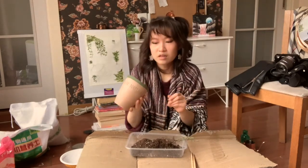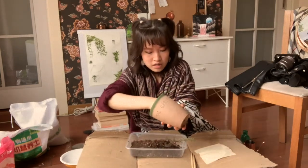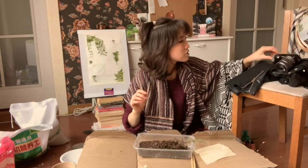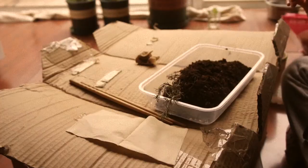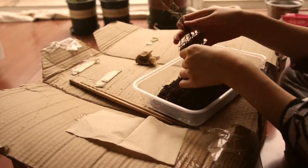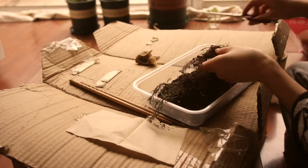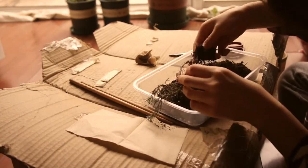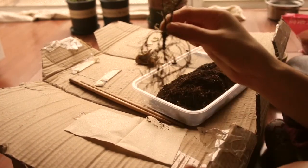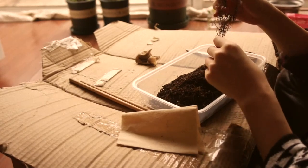I'm going to clean this pot a little since some of her roots were attached to it. First I'm going to inspect her roots and cut off any that are damaged. I'm gonna cut that off. Okay, these are most of the intact roots — the lighting is so bad. Her root system is looking weak.